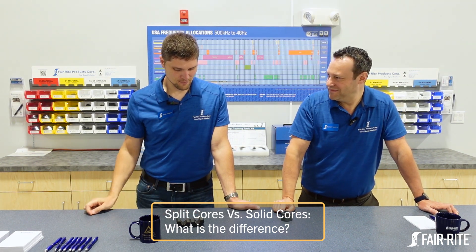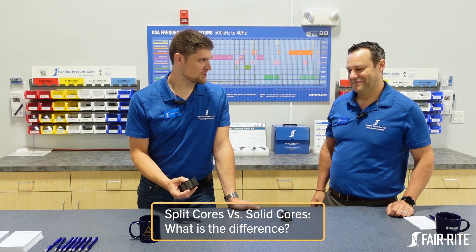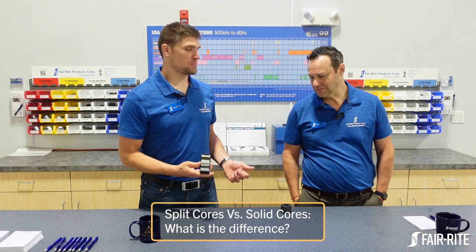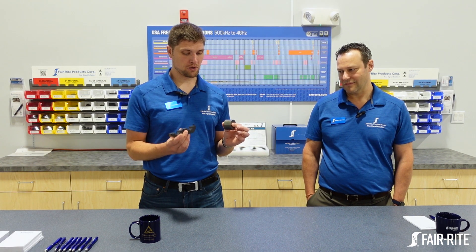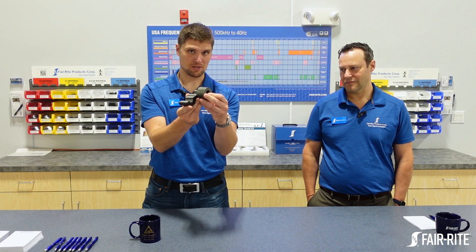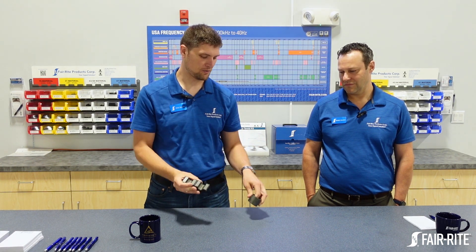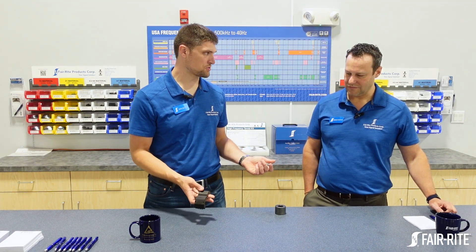Mike, why do we make both of them? Sometimes you just want a split core, and sometimes you just want a solid core. In a lot of ways, the two cores can be used interchangeably. These two are both a 31 material core — a solid version and a split version. You can see the sizes are vaguely the same between them. Not a whole lot of difference, but there are reasons you might use one versus another.